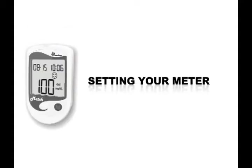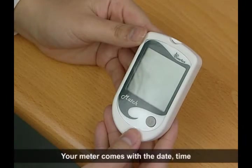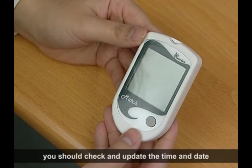Setting your meter. Your meter comes with the date, time and unit of measurement preset. If you change the time or replace the battery, you should check and update the time and date.